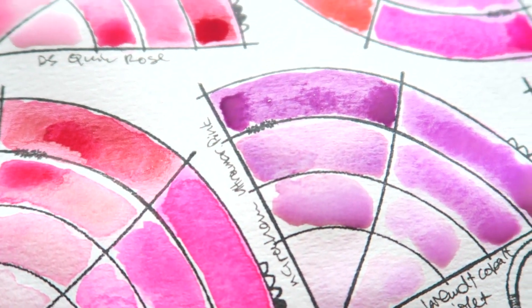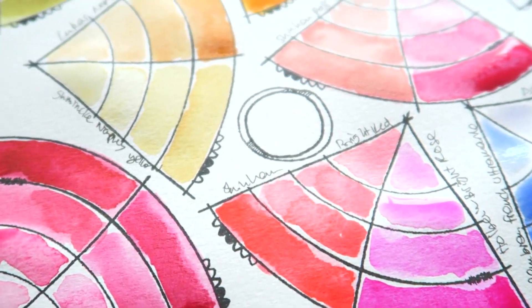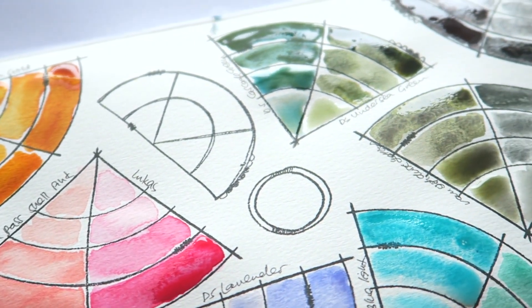I hope you enjoyed this video. Don't forget to check out the other ones showing all the ways you can use the watercolor workbook stamp set. Thank you so much for watching — I'll see you in another video soon, bye!